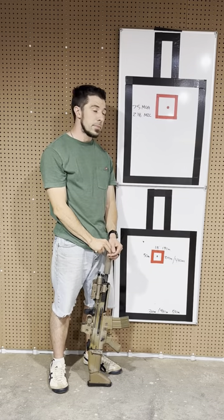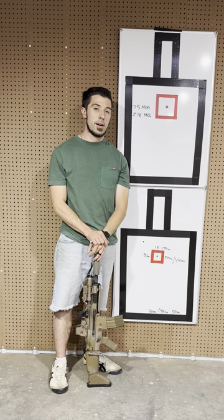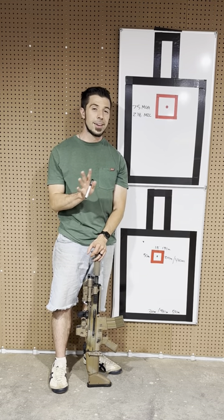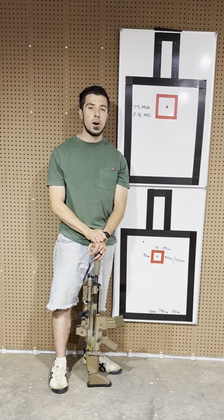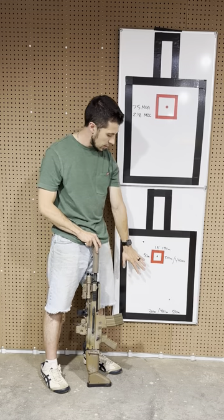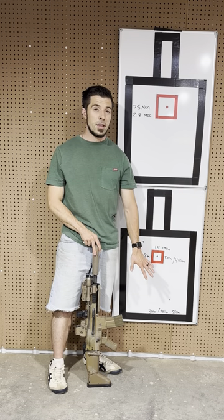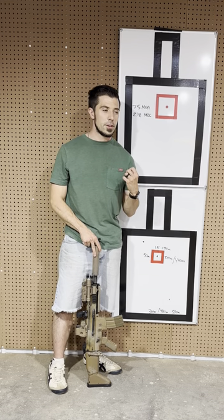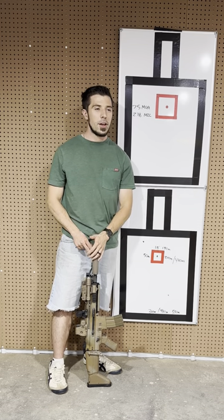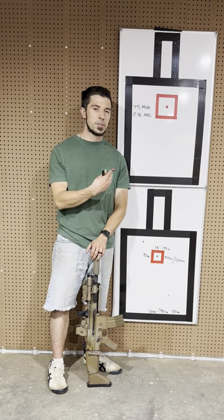Just to note: this is how big a 1 MOA dot would look at 480 meters. You don't have to use the Alpha just on a red dot or holographic sight — it can be used with virtually anything, including irons. In the case of an LPVO, being able to engage 500-plus meter targets at 1x is doable, but with magnification it's clockwork.